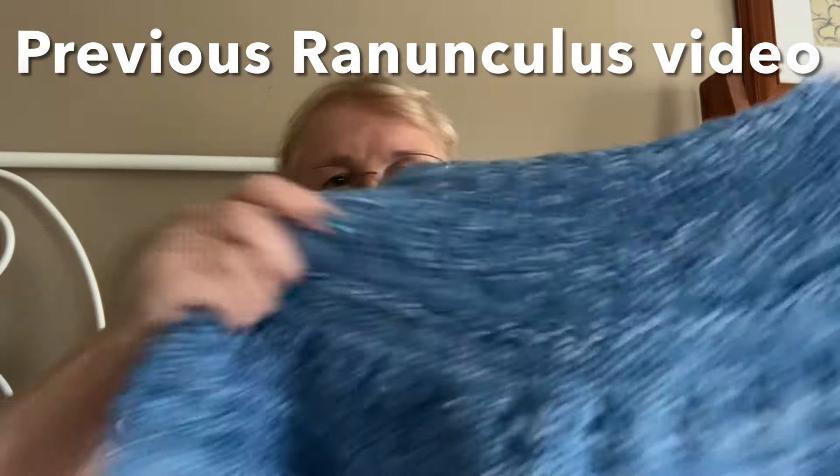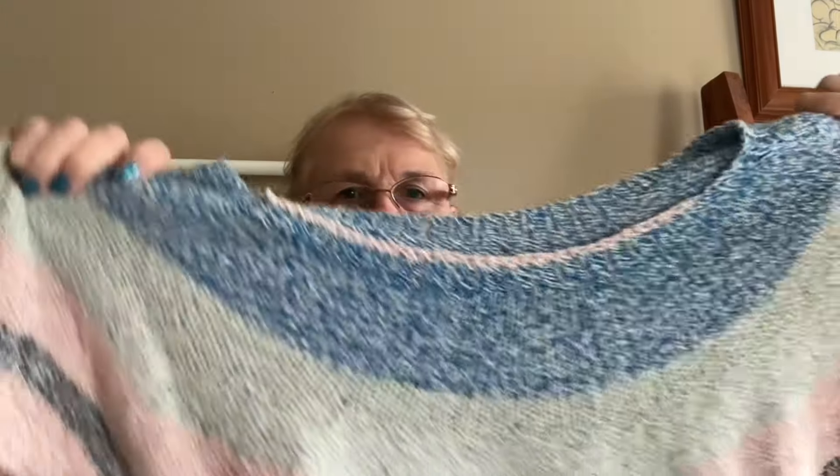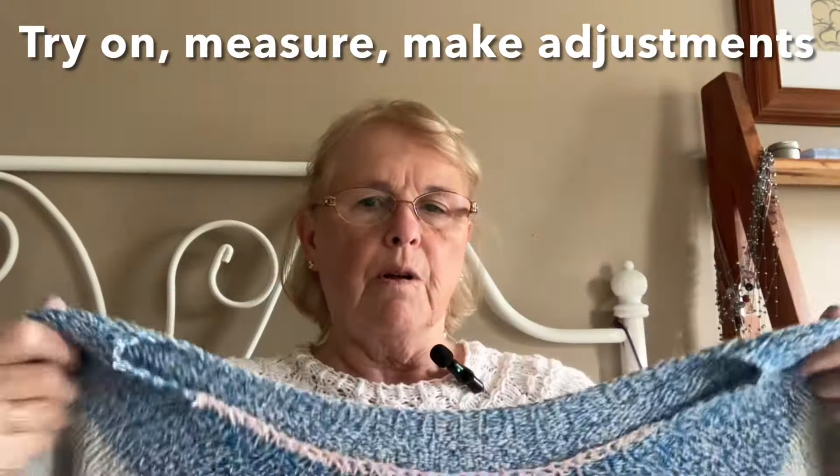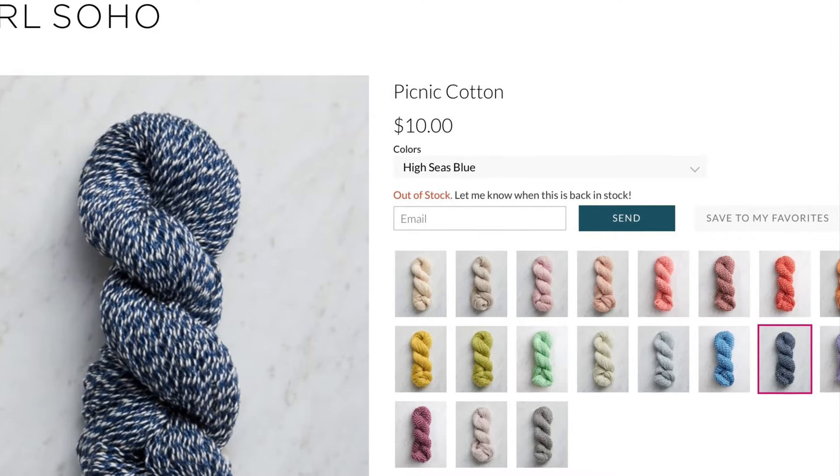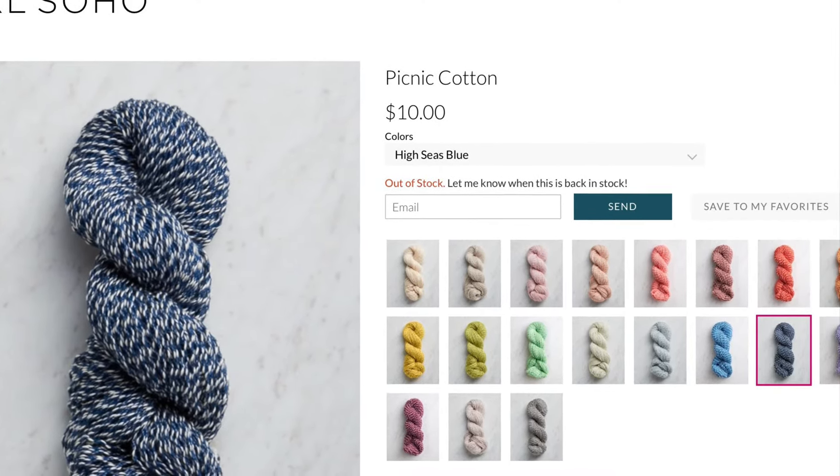You've seen the blue ranunculus — I'm wearing my white ranunculus, which is my favorite top. This is from Yarn Inspirations, and I'll try to have photographs of everything. This was the first one I made from that pattern.